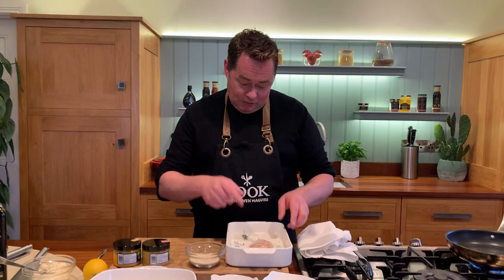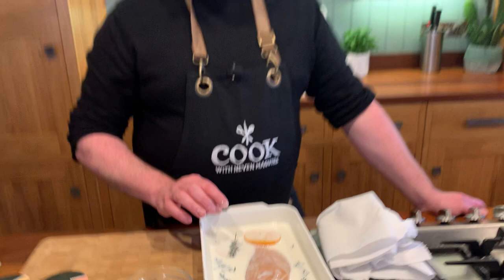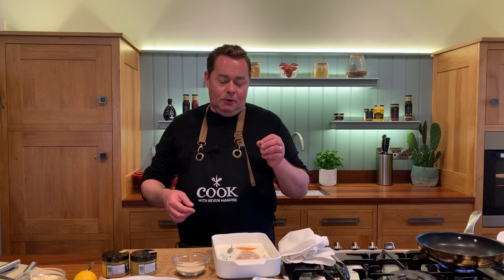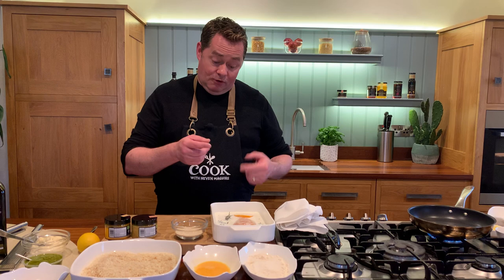I've brined it in buttermilk. So in here we have some buttermilk, some rosemary, a little bit of sliced orange, and one clove of garlic. If you leave this for a couple of hours, or overnight if you can, it's unbelievable. The buttermilk brine gives the most succulent tender chicken you'll ever eat. There's an enzyme in buttermilk that gives it so much moisture, makes it really tender, and actually gives it quite a bit of flavour with the rosemary and the orange.